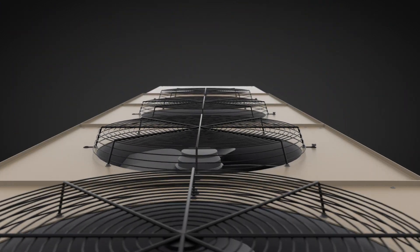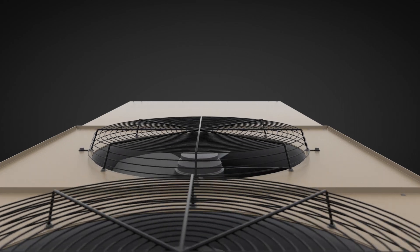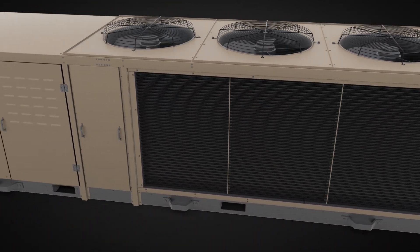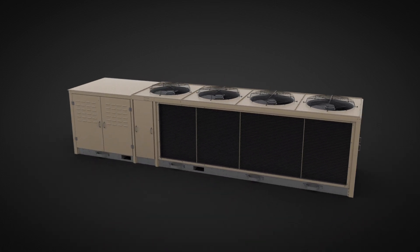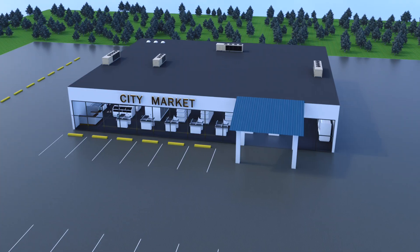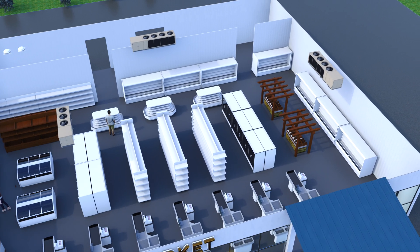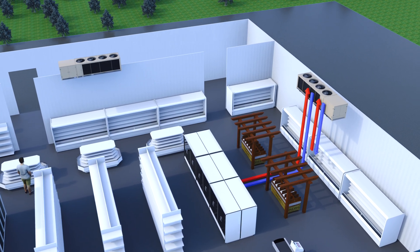Sure, it has a rugged and stylish outside, but it's the inside that makes all the difference. AdaptaPak has a small footprint and comes in two, three, and four fan sizes. It can be located outside and out of the way, freeing up your floor space. You can use one as a central system for a smaller store, or several in a distributed system for larger operations.